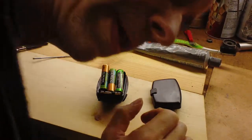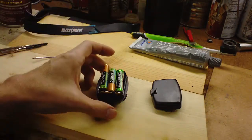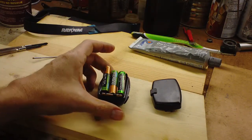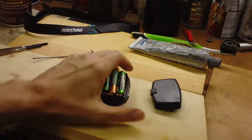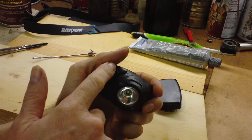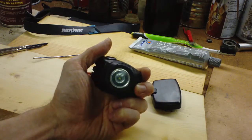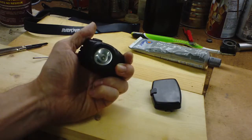Hey, what's up? I'm going to show you how I sort of tuned up this little Rayovac headlight flashlight. This little rubber switch on top was getting kind of twitchy, not working sometimes, and I use it quite a bit for working on cars.